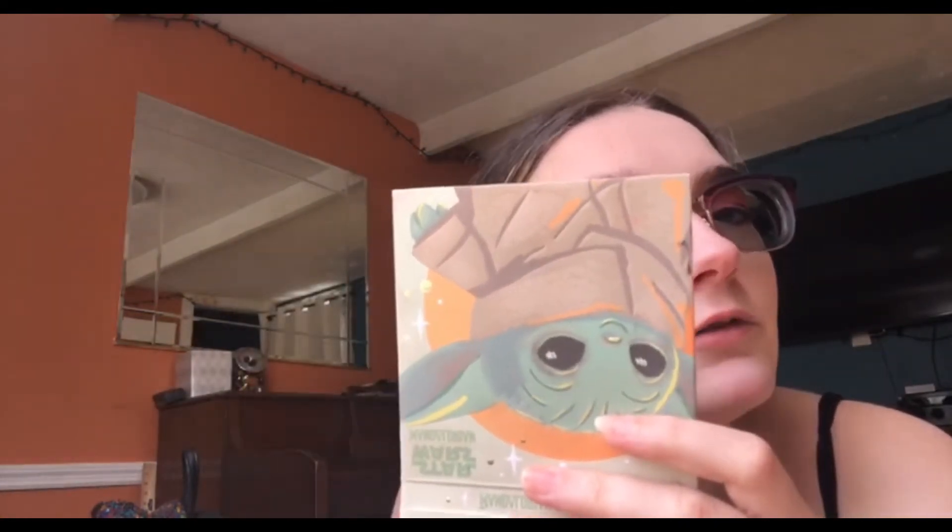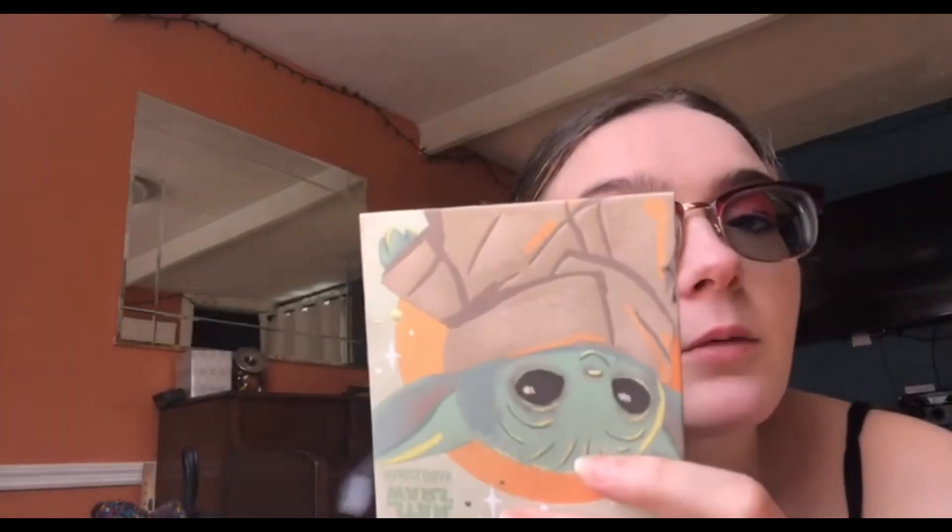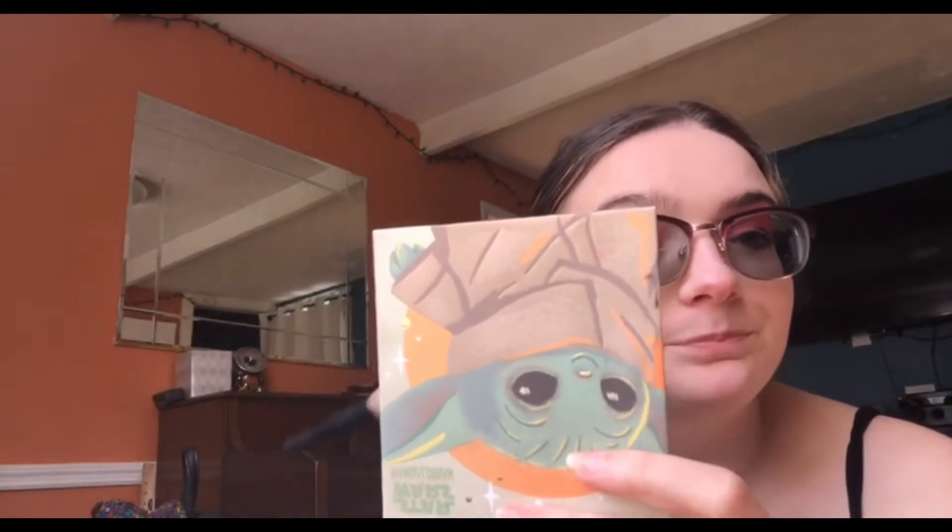This is a Too Faced palette that my friend gave me — it is so old, y'all. I probably should get a new one, but I love this one so much because it smells just like chocolate. I'm going to be really frank — I don't know how to do this. I try. I feel like I'm learning. We are all learning when it comes to makeup, and we're all trying different things. Contouring and bronzer are my learning curve right now. Does that look good? I think so — it's giving me a nice natural highlight.